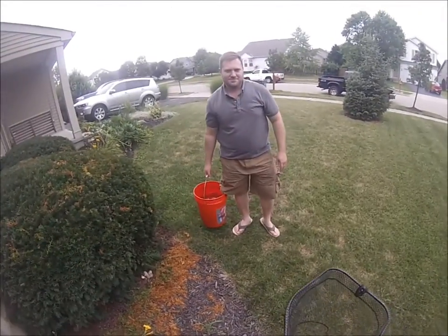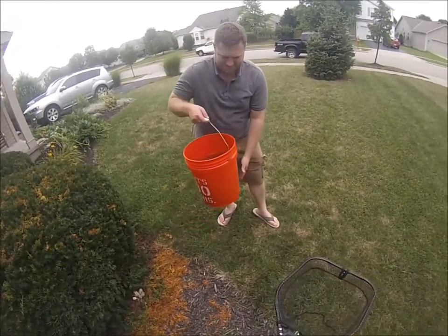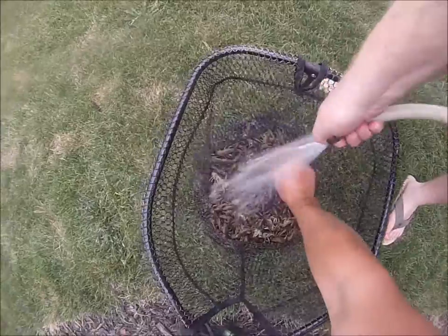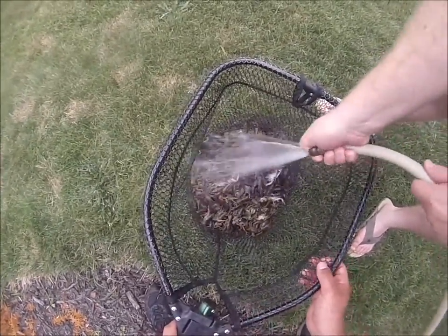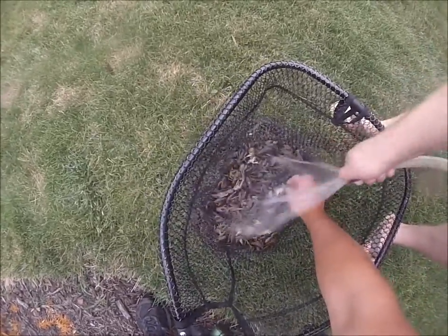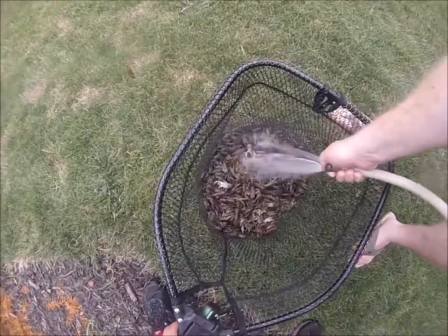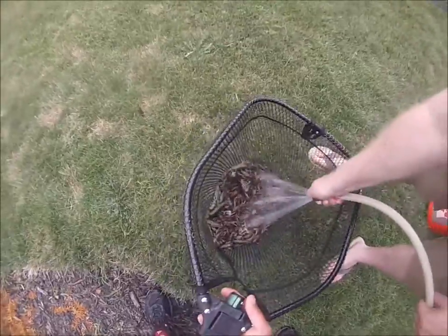All right, today we went to the creek and caught a couple hundred crawfish. We're getting ready to rinse them and do a crawfish boil. There's a lot — rinse these guys off real good. We've done a water change probably three times already. We changed it with creek water for a while, and now a few times with actual clean faucet water to get it real good.